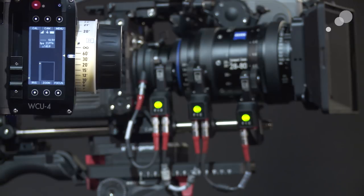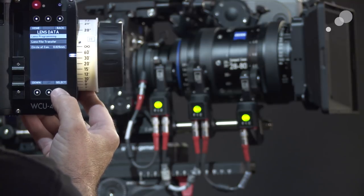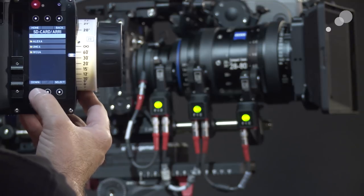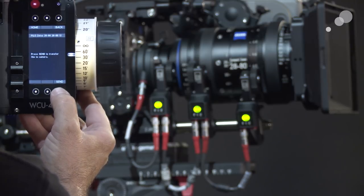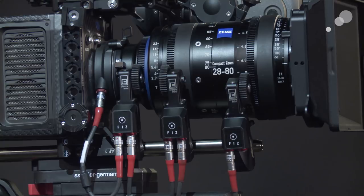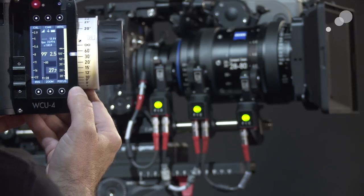Notice there's no data on my screen — that's because I have to send it to the camera for the camera to transmit it back to the screen. To do that, I'm going to go into the menu, go down to lens data, do a lens file transfer, select Alexa LDA, and go down to my ZEISS 28 to 80. I'll select it and send that over. We're going to do calibration — and now my data has populated the screen.